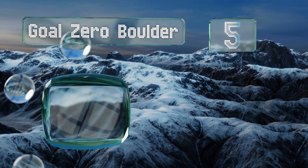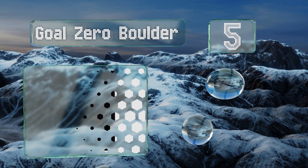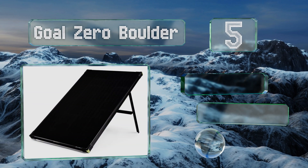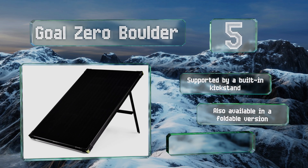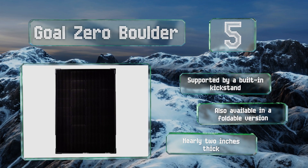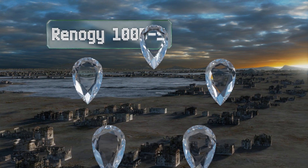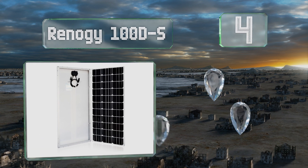Halfway up our list at number five, from the same folks who brought us some of today's beefiest power banks and portable batteries, the Goal Zero Boulder is an ultra-durable item built around a resilient anodized aluminum frame, which provides plenty of stability without a ton of extra weight. It's supported by a built-in kickstand and is also available in a foldable version. It's nearly two inches thick.